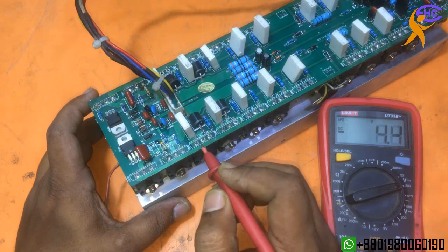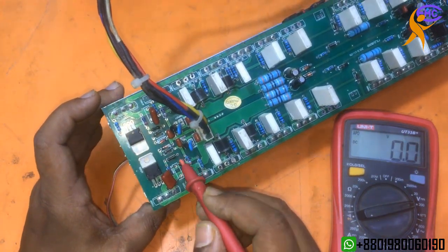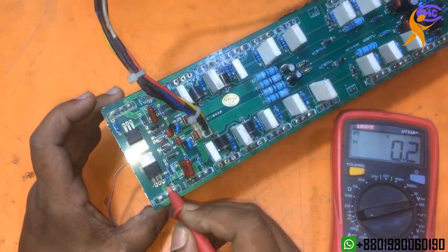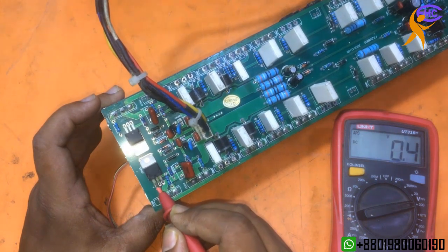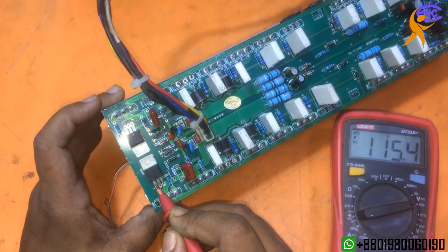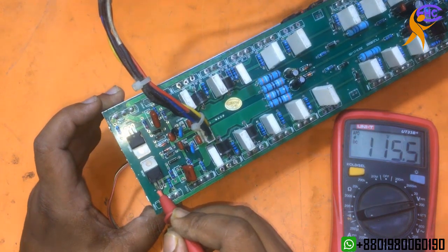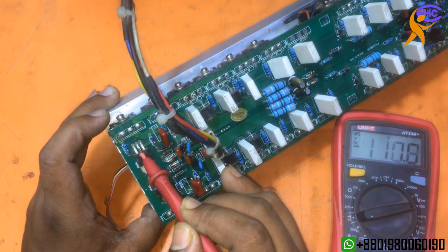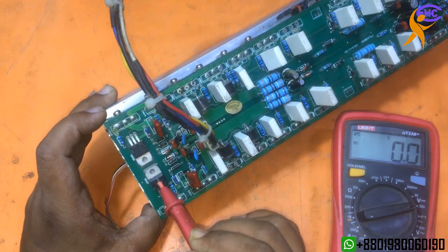This base got voltage. For this case, the circuit is making voltage. Look — this resistance is burned, need to change the resistance first. This transistor also got full voltage. I think this transistor may be shorted, or maybe it's because of the resistance — I need to change the resistance.